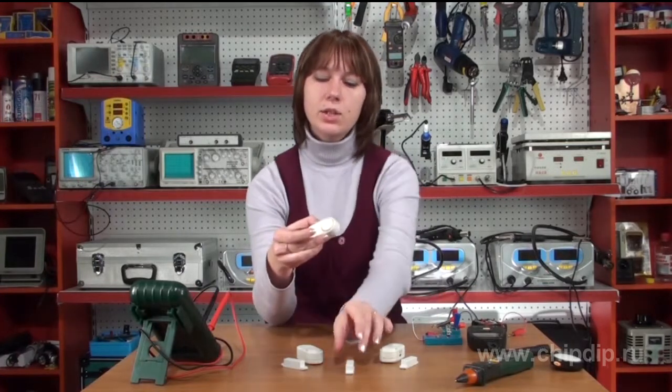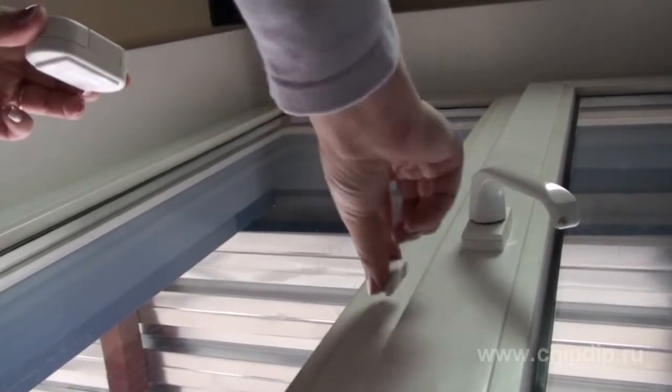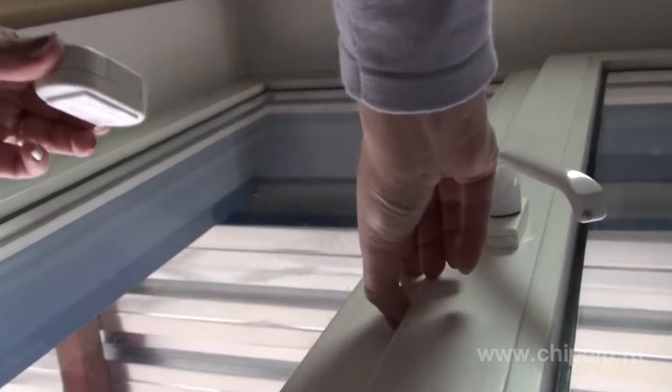If you want to be informed every time a door, window, cupboard, desk drawer, showcase, etc. are opened, we have something to offer you. This simple and inexpensive device, a mini alarm system with a reed sensor, will make sure you are well aware.